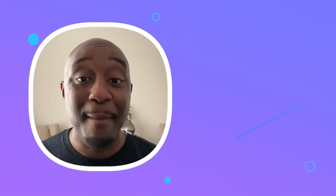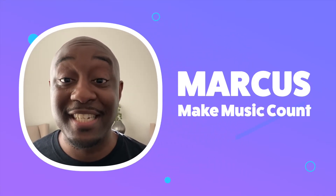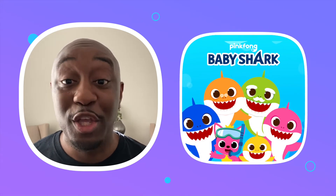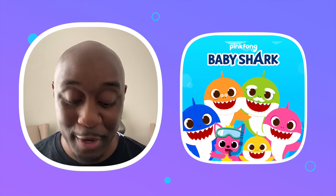Hi Carolyn. Hi Sophie. I'm Marcus with Make Music Count, and today I'm going to teach you how to play Baby Shark on the piano using math. Here we go.